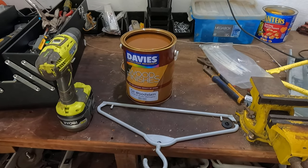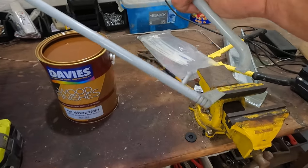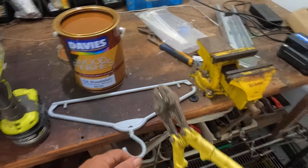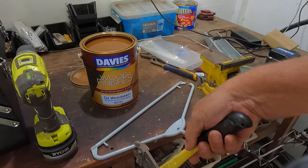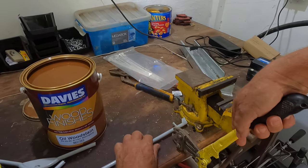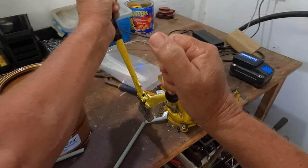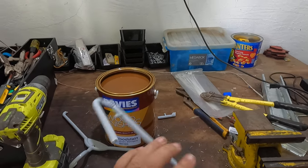All right guys, can't find the paint mixer, so we'll use bamboo — actually, a broken old coat hanger. Look at that, quite simple: one broken coat hanger, and now one paint mixer.